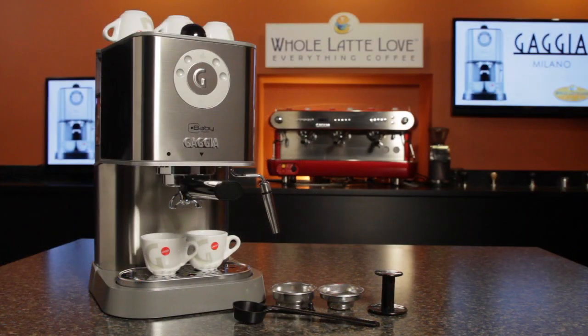This is the Gaggia Baby Twin semi-automatic espresso machine, and it is available now at wholelattelove.com.